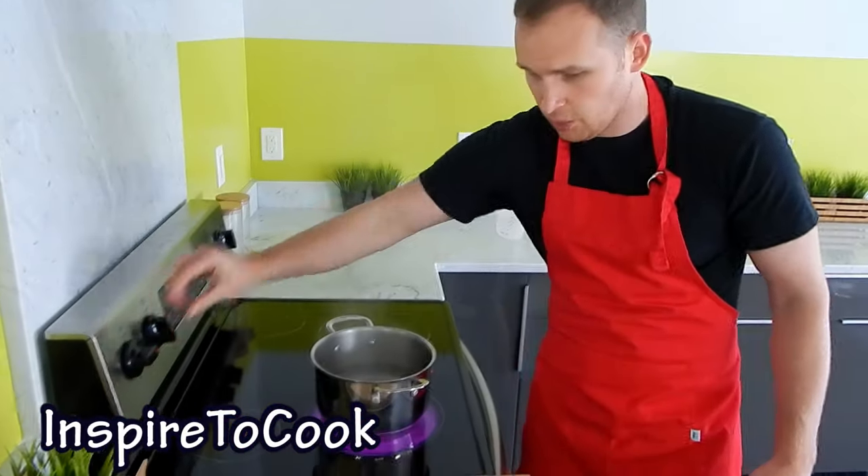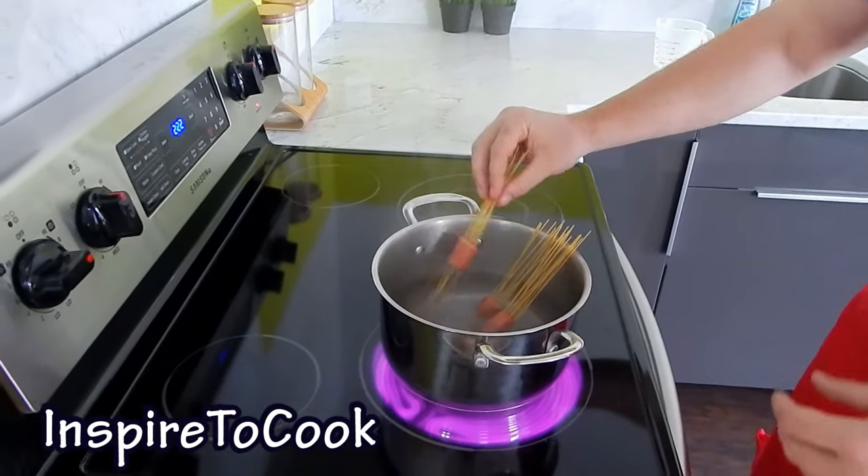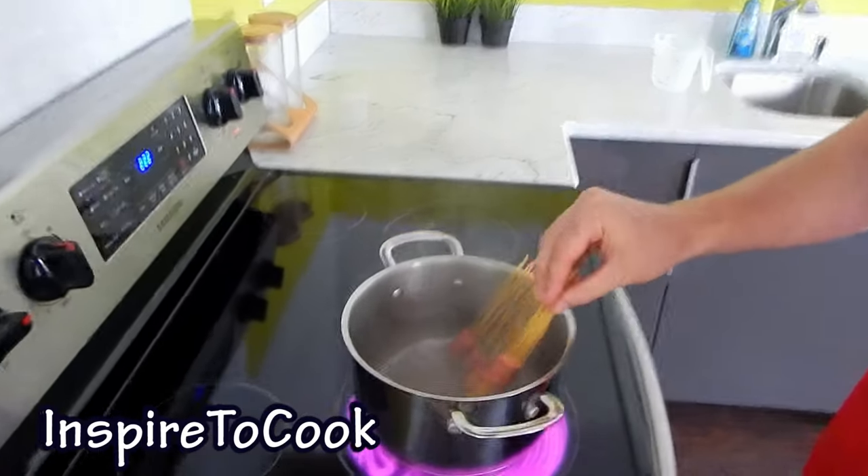Our hot dogs are ready and the water is already boiling, so I'm going to switch it down to medium. We're going to put this hot dog spaghetti right in the pot — you want to be gentle not to break them. Be careful not to burn yourself; you want to hold them at the very top.